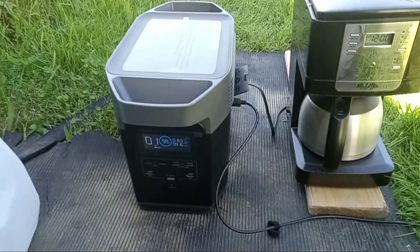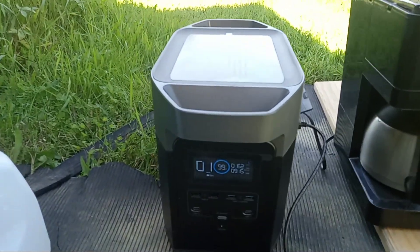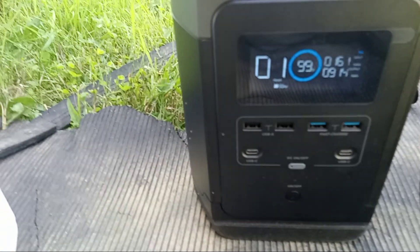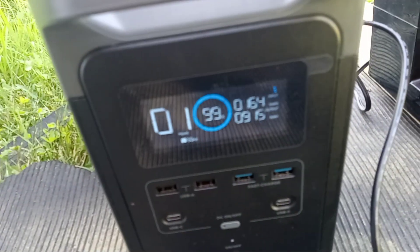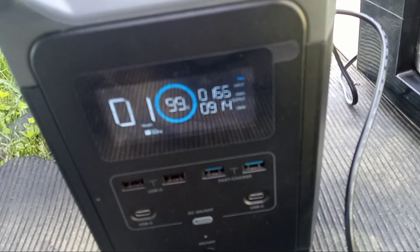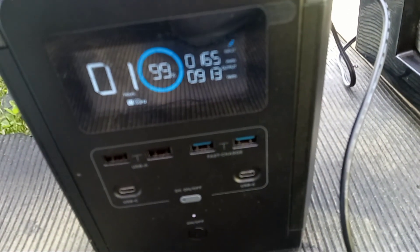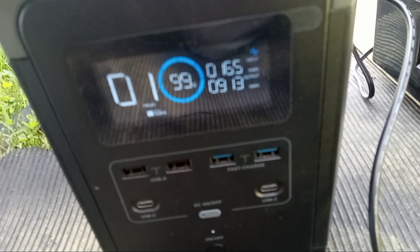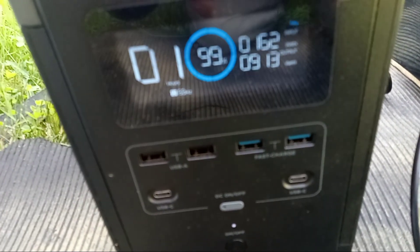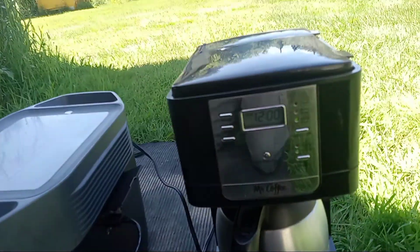Hey folks, it's Jim. I thought I'd do this video. You can see we've got 99% charge on the unit and we're doing 165 watts — 160 to 165 watts in from solar — and we're burning 913 watts making a pot of coffee.